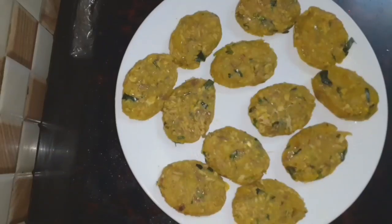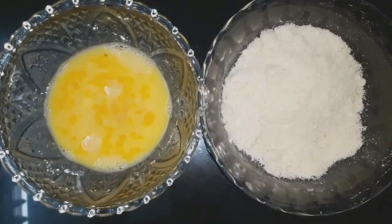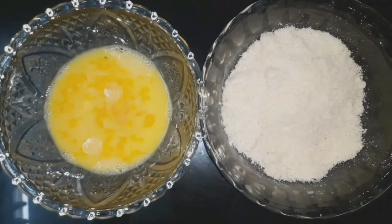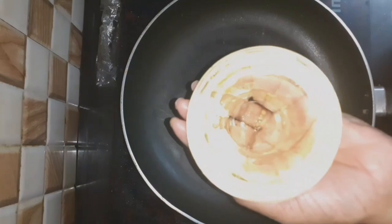Now I will add this to the cutlets and mix it in shape. I'm going to make it over shape. I'm going to make two eggs. I'm going to make small bread crumbs. Next, I'm going to make a pan. I'm going to add oil.